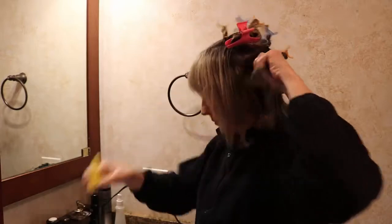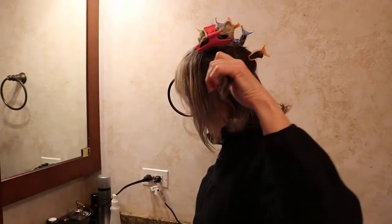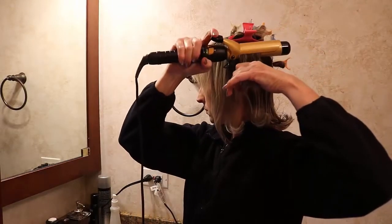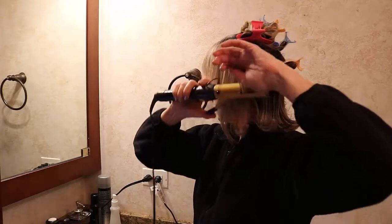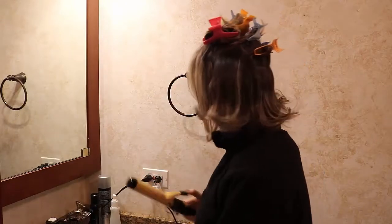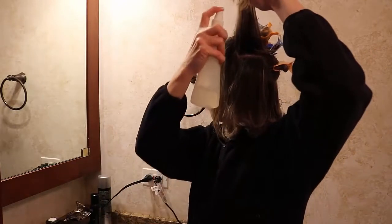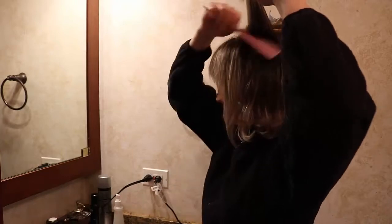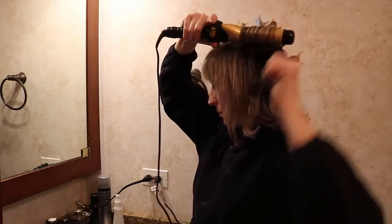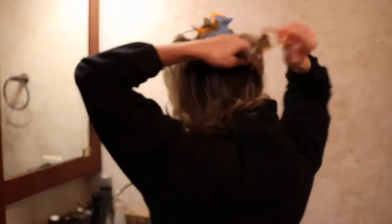Now I'm doing the left side where I have the clip. This section gets two sprays and a comb through to get the curling iron texturizer distributed. I put the curling iron above it first and flip it in my hand to do the flip at the bottom, getting it close to the scalp and root to get as much volume as possible. This one's not getting the flip — just going over like so. Then I do the same to the right side.